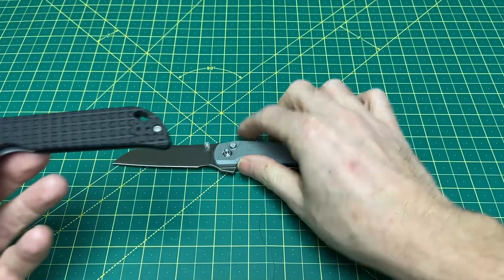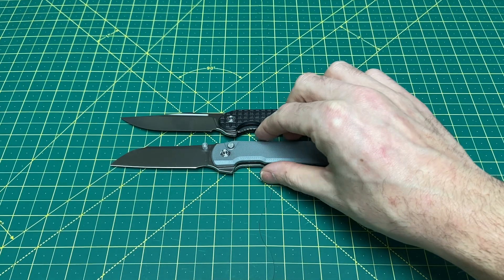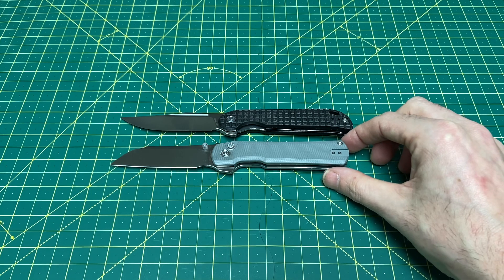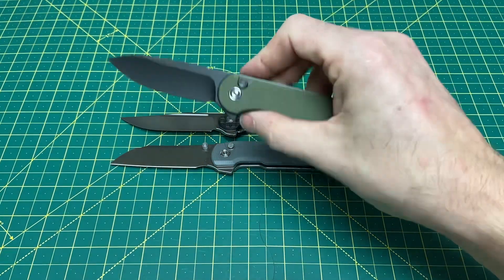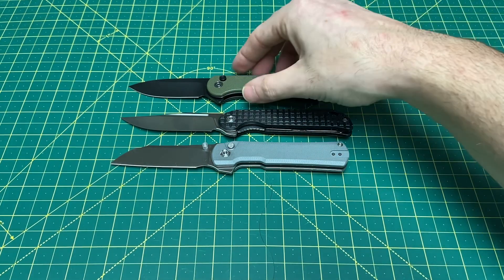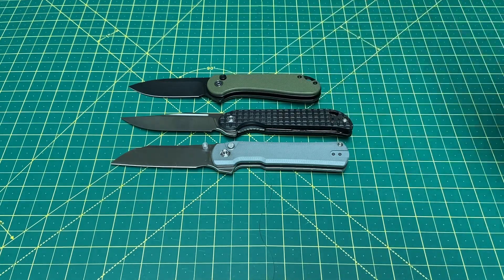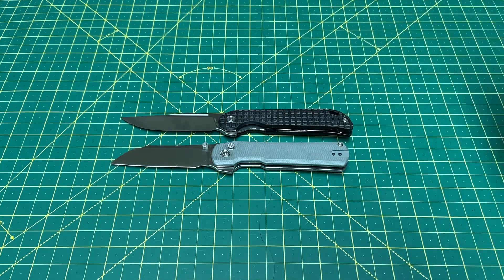Let's bring the Valkyrie out and do a size comparison. We'll also bring in another one that everyone knows — this is the Civivi Elementum Button Lock, which is the exact same length as the regular Elementum. Considerably bigger than the Elementum, so you're working with what I would definitely consider a medium-sized knife — not really small by any means.